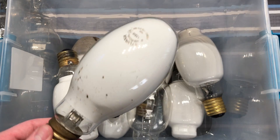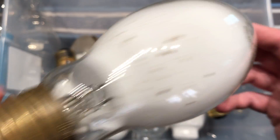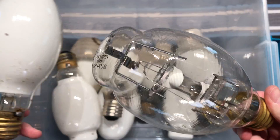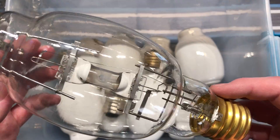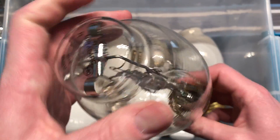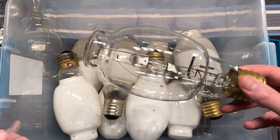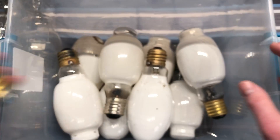Here are some more interesting things - Mercury Vapor Bulbs. Can't go wrong here. This one is obviously a metal halide lamp - Probe Start, it looks like. It came out of a shoebox fixture that I also got this summer of 2017. Just a simple Sylvania Metal Arc.